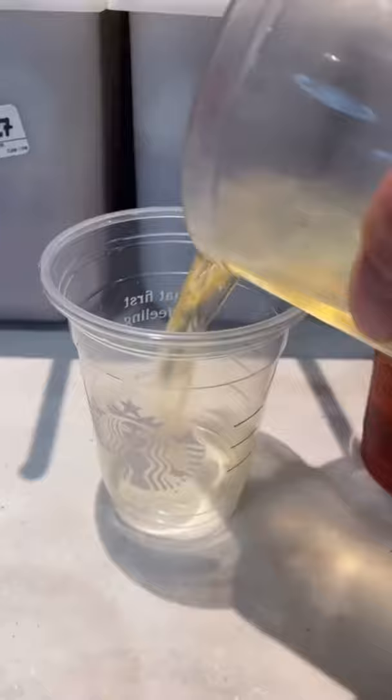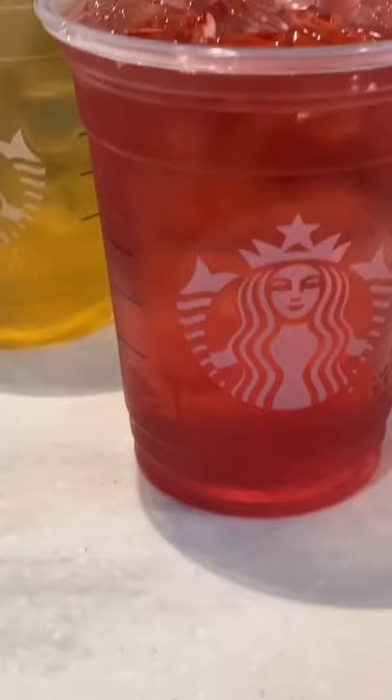Look at those. Alrighty, they look good, but how do they taste? The passion, the black tea, and the green tea. My review: the black tea's trash, the green tea's good, and the passion tea's the best.